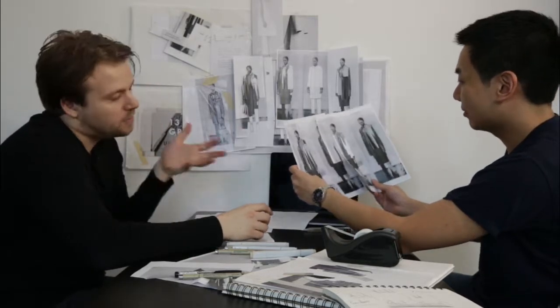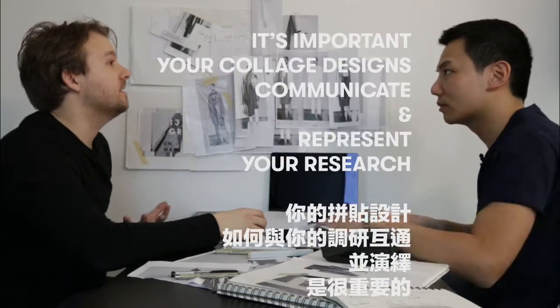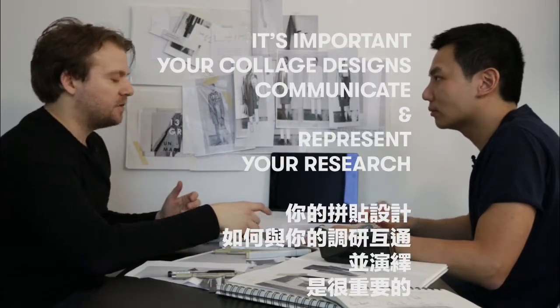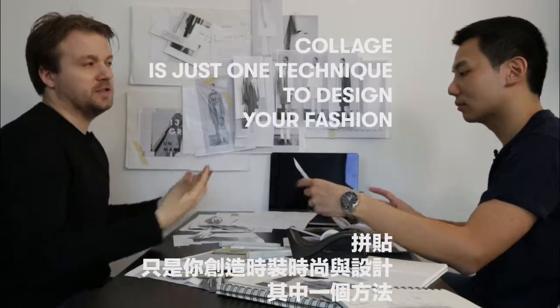There are so many ways of collaging — it's not just one thing. It can be quite subjective and sometimes quite opinionated on how abstract it looks. But it comes back to your research and your narrative. As long as you're representing and communicating that, collaging is just like painting, just like draping, just like sewing a garment together. It's just a technique and a method to create your fashion or your designs.